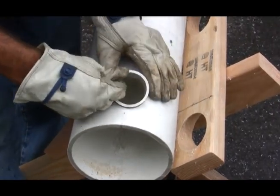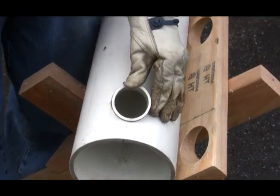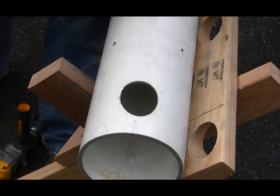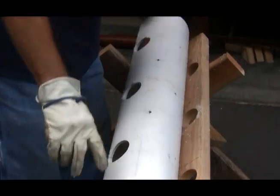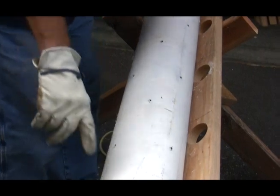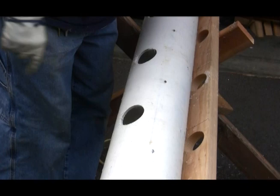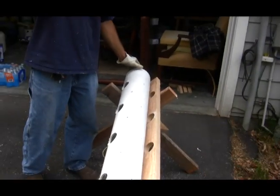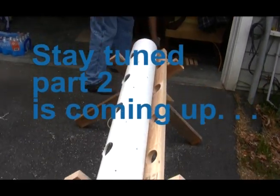I'll glue my pieces in just like so, and they'll be perfectly tight and all uniform. I have five, and then I have four in the middle, and then I go back to five. That's all for now — part two is coming up.